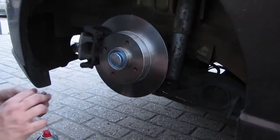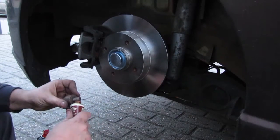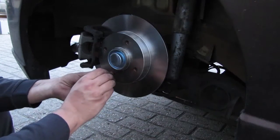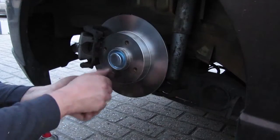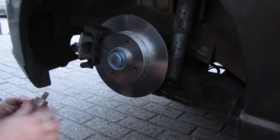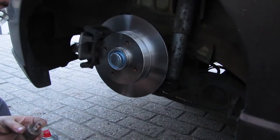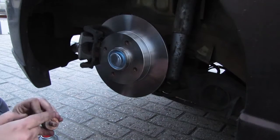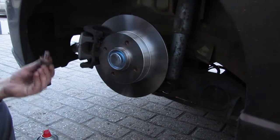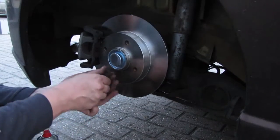You just bolt them on finger tight and apply a little bit of copper grease — copper paste — because they do tend to get stuck. Apply some on the surface as well, just a dab. You don't want it to rust against the hub.